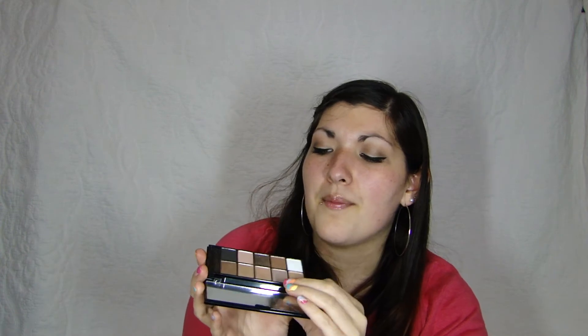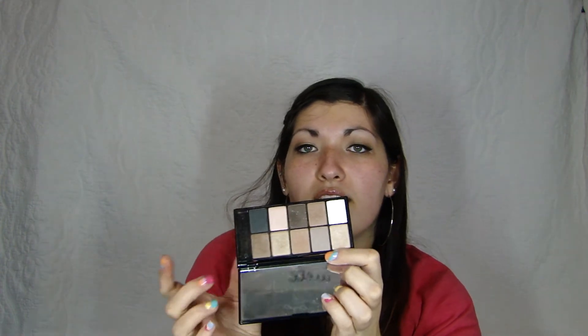For my eyeshadow, I've been really liking the NYX 10 Color Eyeshadow Palette in Champagne and Caviar. It's always been one of my favorites. It comes with a nice giant mirror but I don't really use that, and it has really awesome colors. This is how I did the look on my eyes today — I used this palette and I love it. It's been one of my favorites for a long time.